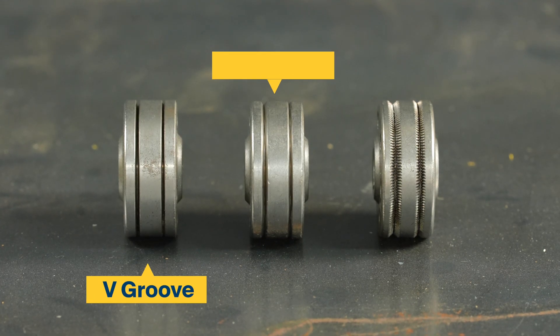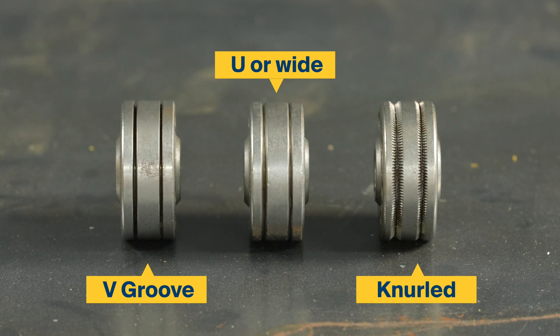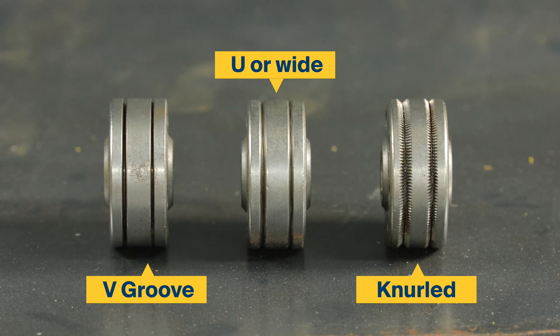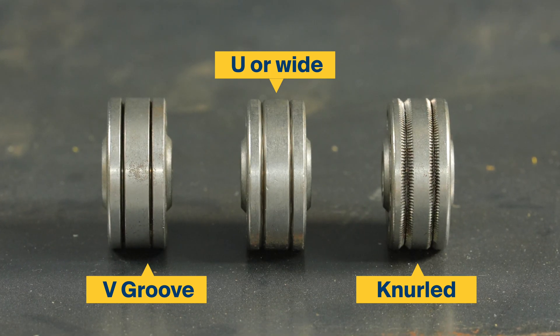Your metal type will determine your groove type. A V-groove drive roller should be used when welding steel, a U-groove when welding aluminium, and a knurled V-groove if using a gasless wire.